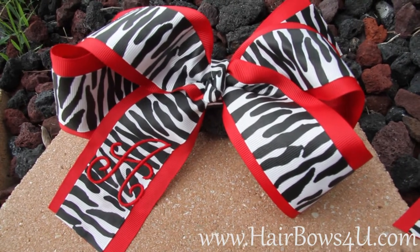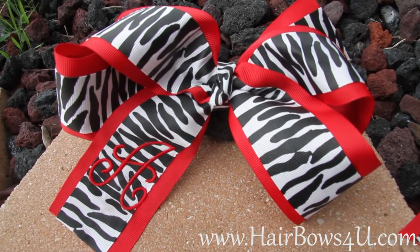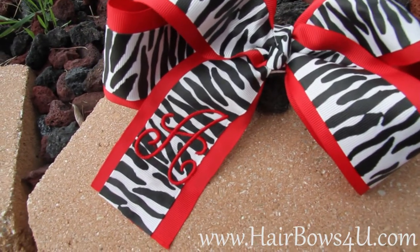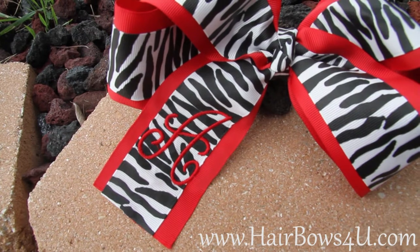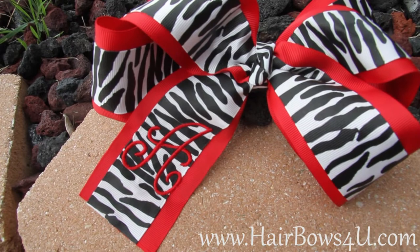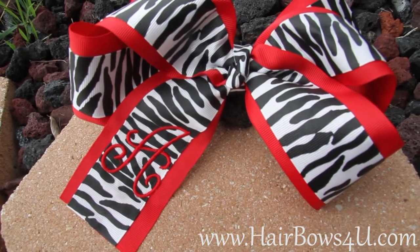I did do the centers a little different as you can see. This one was wrapped in the zebra with a French knot, and it does have the A in a two inch letter. That's our swirl font — it's a little bit thinner, but I can do bigger.